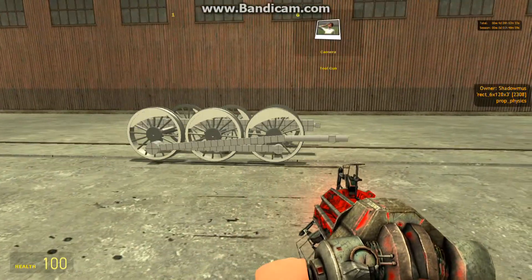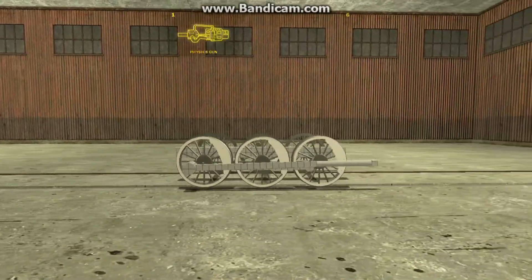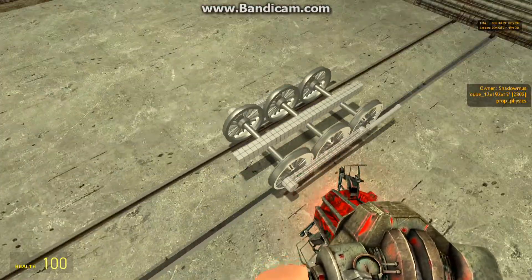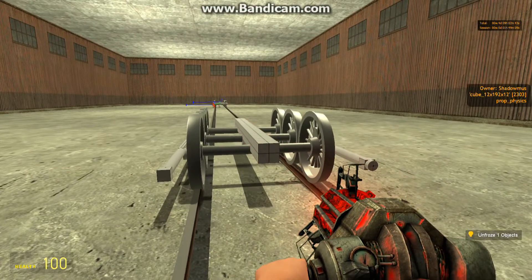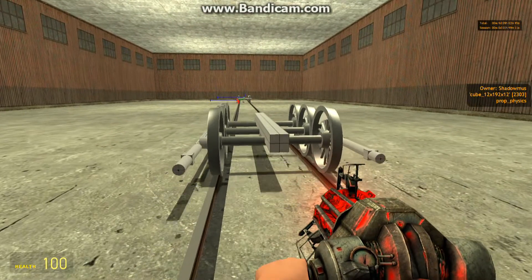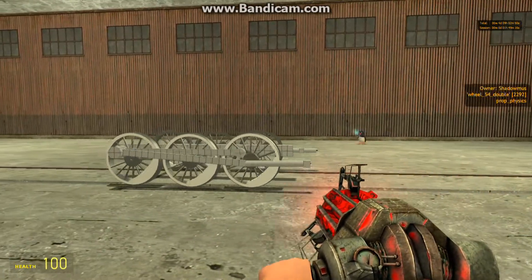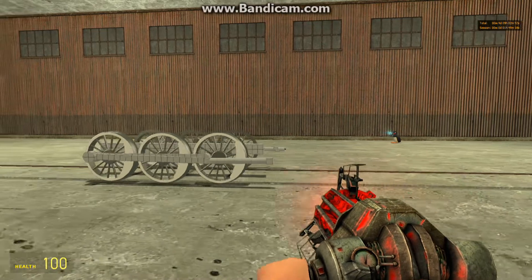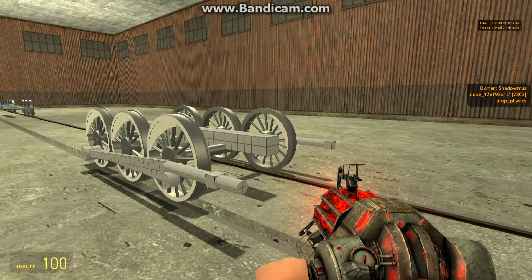So there you have it — the base for my S100 locomotive, which I will be building over the course of the next month in little bits at a time. And now you know how to build a steam engine base in Gary's Mod. Now have fun building everybody. And I guess at this point I should also explain why I used quartered driving wheels.